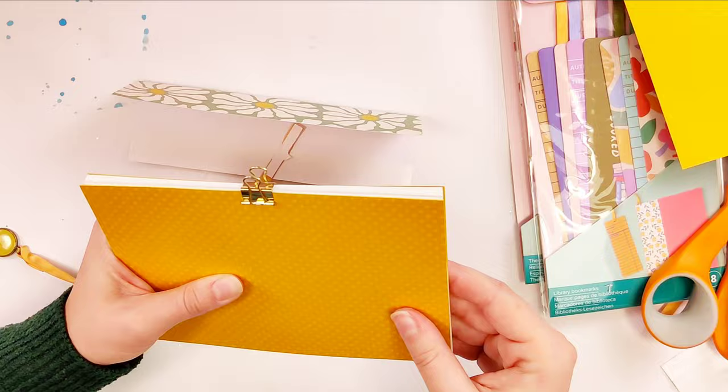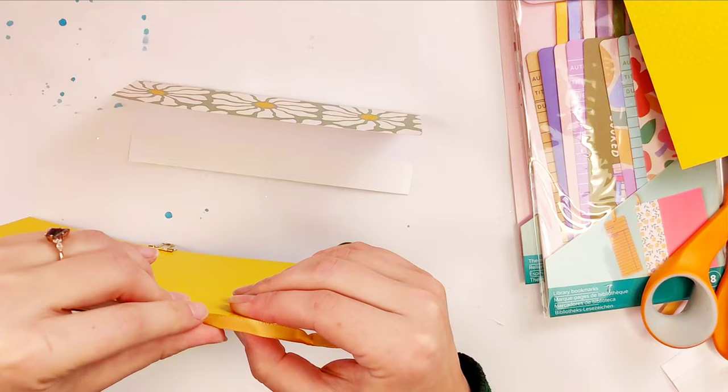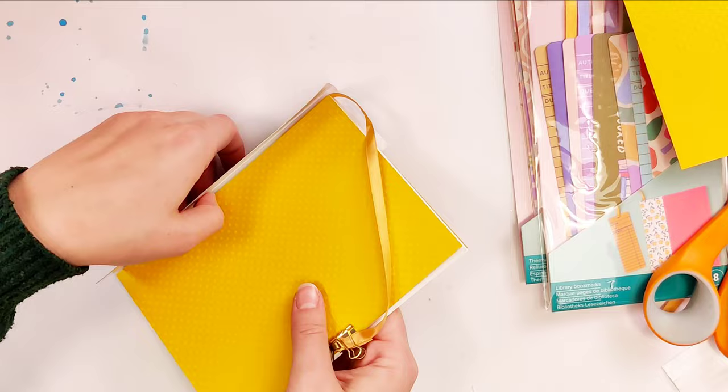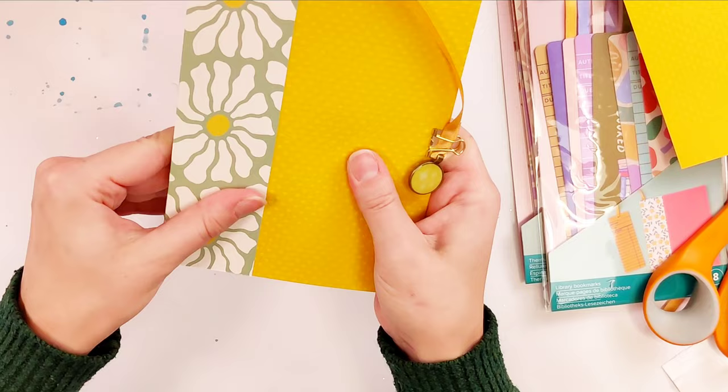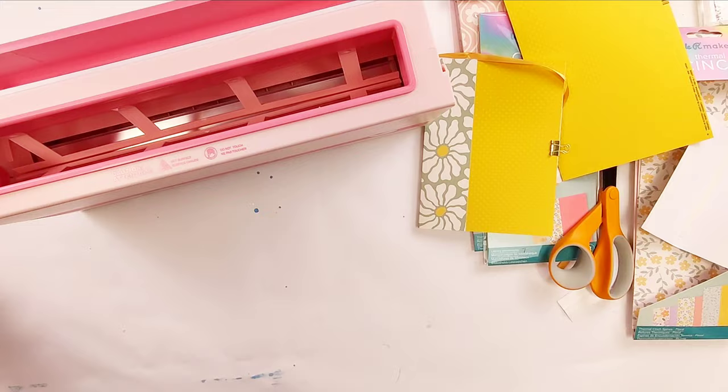It comes with these little adhesive strips, so I put that on, and then I'm putting the adhesive onto the notebook and sticking the notebook into the spine. The spine has some double-sided tape on the outsides, which is what sticks it to the paper. And then there is an adhesive strip that, once you put it in the thermal press, melts the adhesive, and then when it cools, it connects all of the pages together.